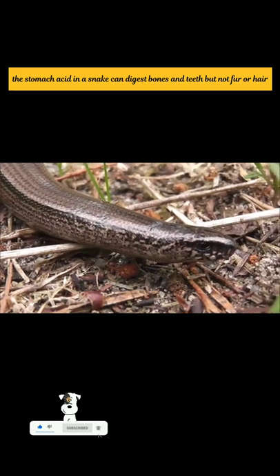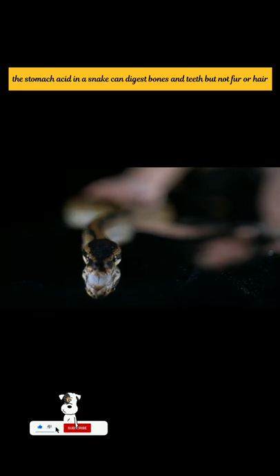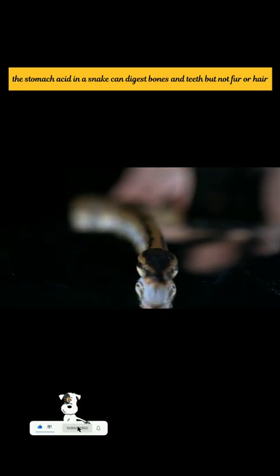When a snake bites prey, it will chew, releasing more and more venom. This starts to dissolve the prey from the outside in, making it easier to digest.